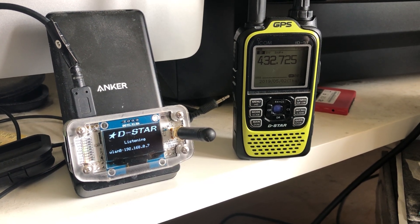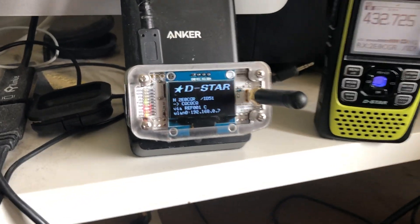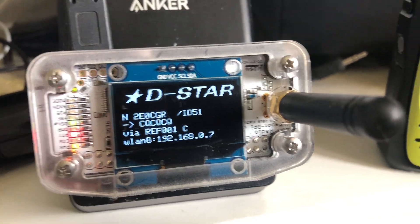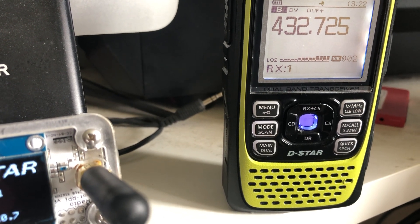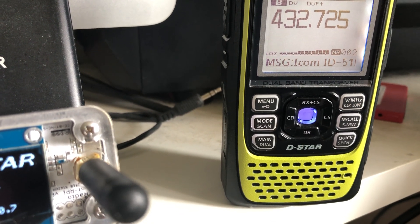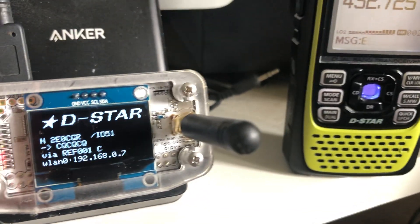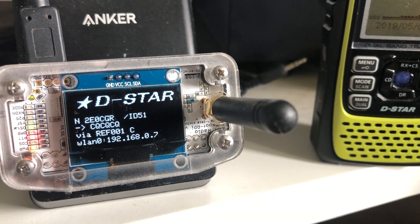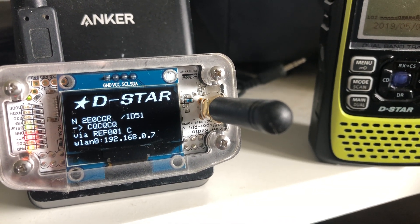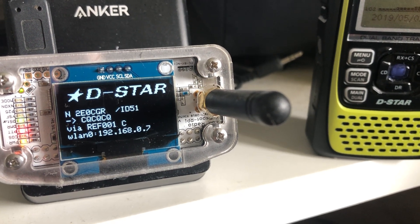As you can see, it's working fine. The nice thing I like about the ZUMspot is that you can see exactly who's talking, and you can see it on the radio as well. There's a little Rx message coming across the bottom, and sometimes it'll tell you what radio they're using. At the moment it's 20CGR, who's using an ID-51 and connecting via reflector 001 Charlie.